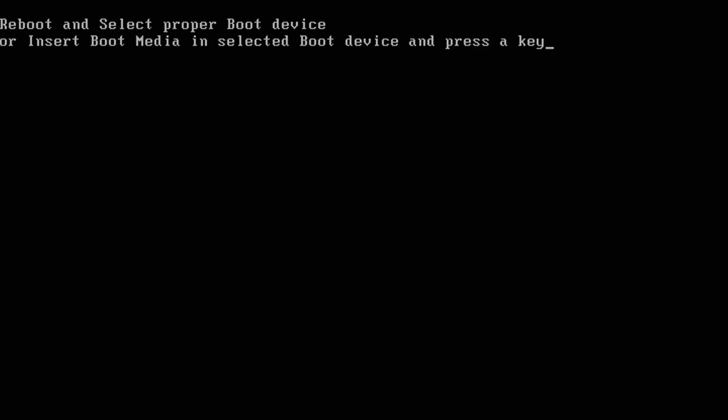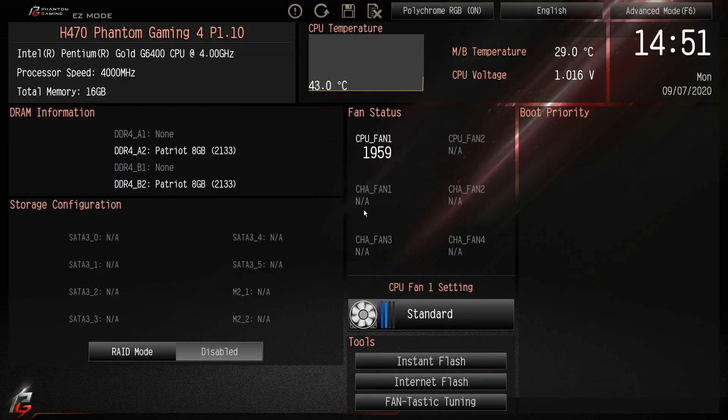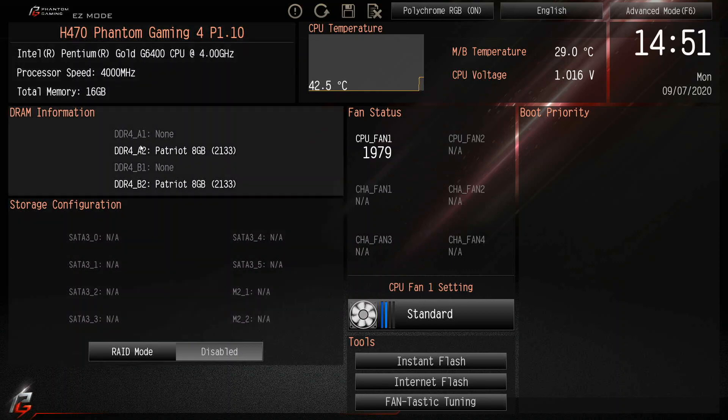It's booting — I don't have a drive installed, but we do have the thumb drive in there, so I'm going to pull that out. I had to do a hard reboot to get out of that loop, and we're back to the BIOS.